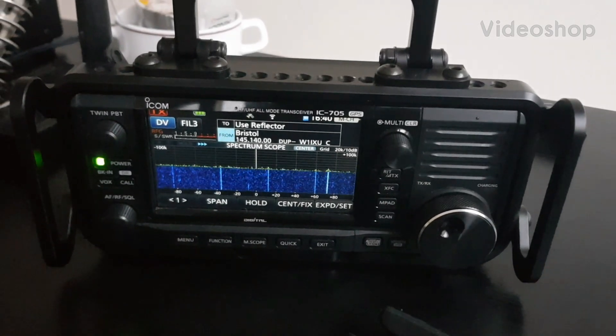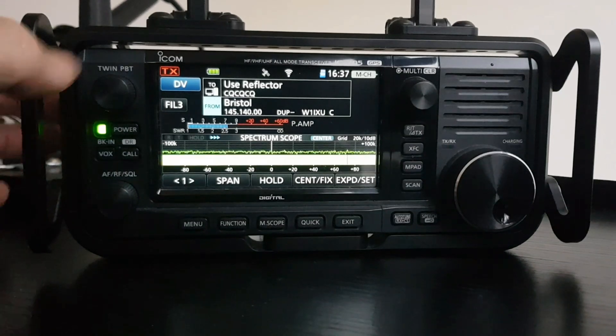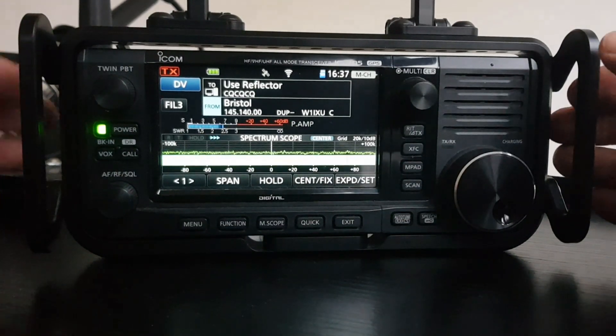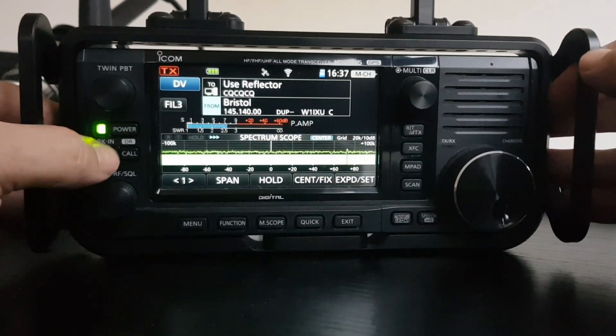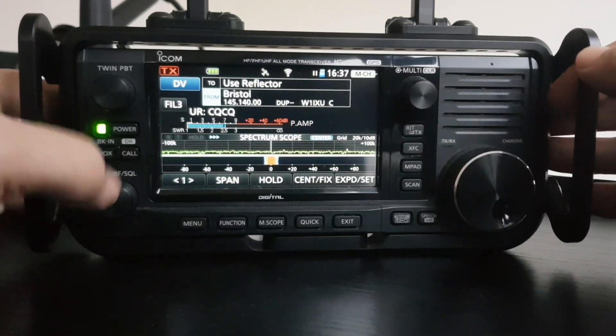Welcome to FXB, welcome to my video about the ICOM 705. Just to show you, you can actually have a transmit button on the ICOM 705. I think I've set it up already, so we'll just show you it in action. There you go, we're TXing, just pushing the VOX button.